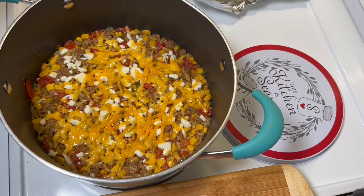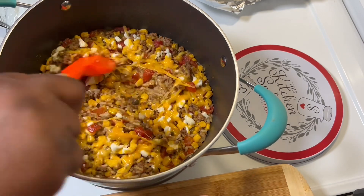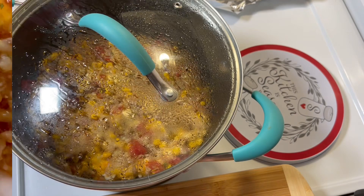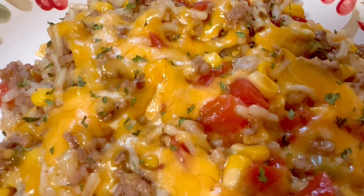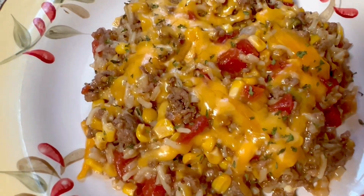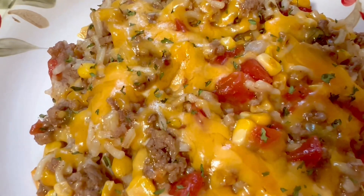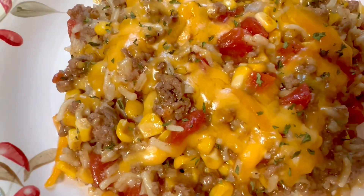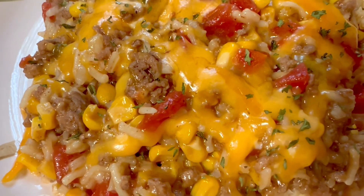The cheese has melted — look how delicious it looks! I'm gonna stir this cheese around and then plate it up. Look at this rice — I put a little bit of parsley on it. I also put some cheese on top. I am so excited and ready to taste it — look at that yummy deliciousness!